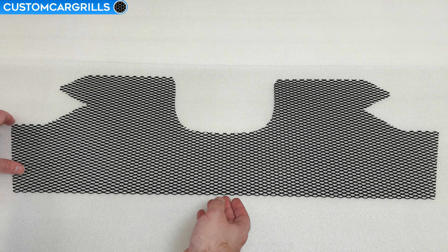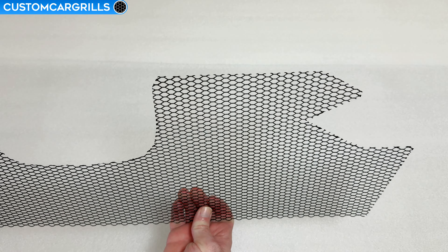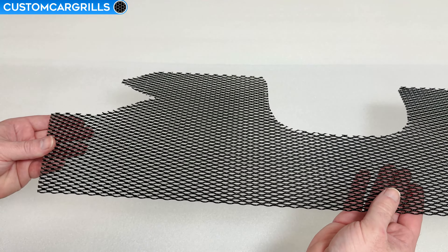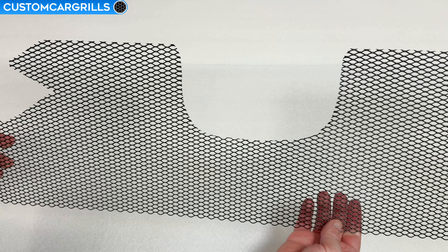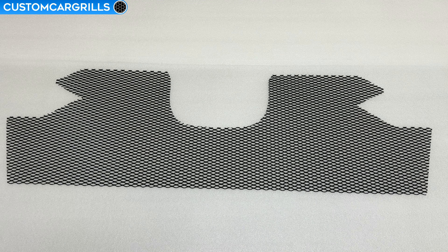Our mesh piece is going to be pre-cut specifically for these 2023 and newer CR-Vs. They're made from our aluminum small diamond mesh and finished off with a gloss black powder coat. This mesh will help deflect most road debris from damaging your radiator and avoid costly repairs.